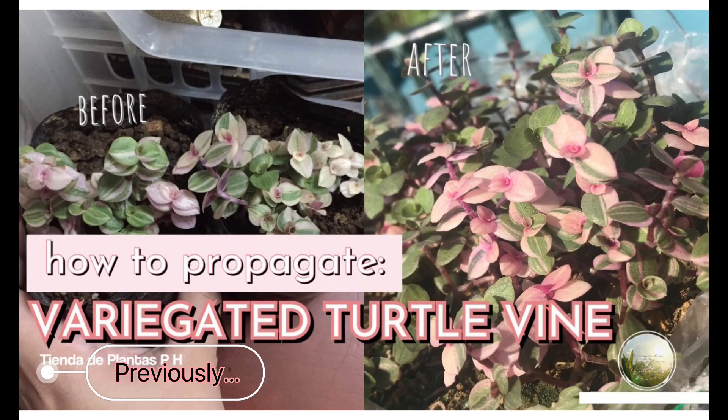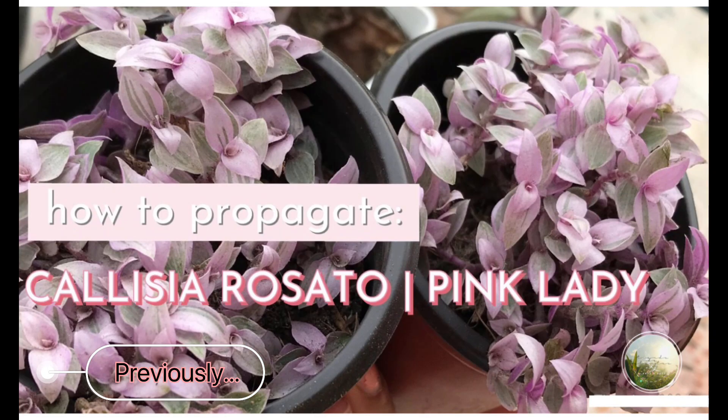If you are new to our channel, we're from Parañaque, Philippines, and we want to share some videos on how we propagate some plants that we sell and how we take care of them. You can watch it here or you may also check our description box.